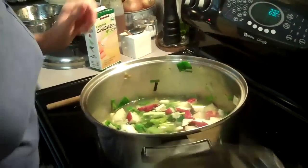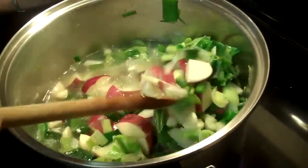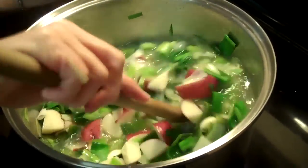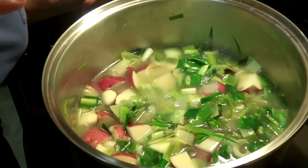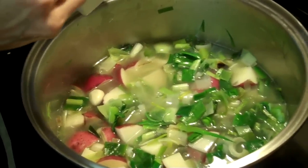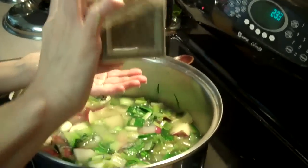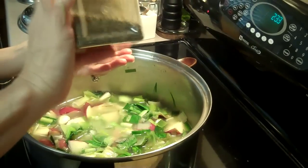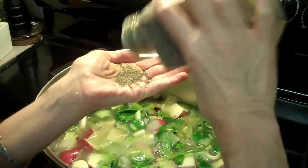I'm going to turn it up and bring it to a boil. I can add pepper to it also. Let me just taste it — I'm going to add salt and pepper, because the chicken stock doesn't have much salt in it. Here's a teaspoon of salt, and then crushed pepper — about a half a teaspoon. I add half the amount of pepper to salt: if I add a teaspoon of salt, I add half a teaspoon of pepper.